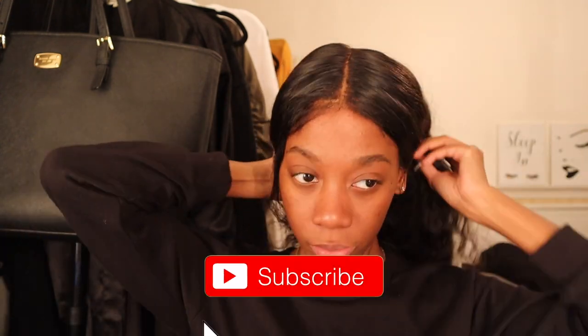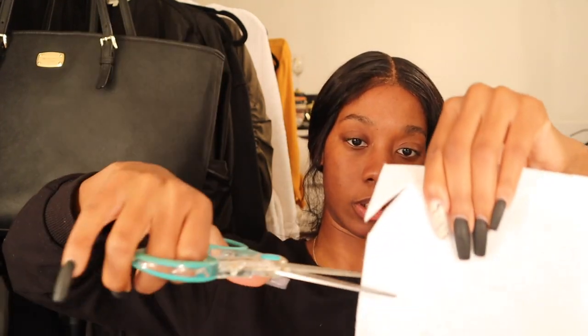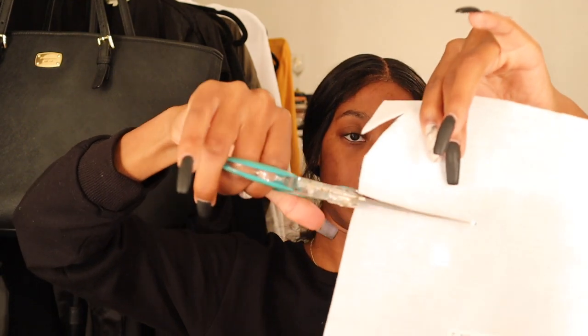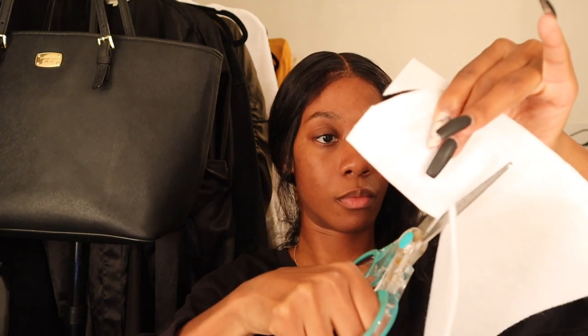Hello everybody, we are back with another Halloween video. It's Naomi Amber — if you're new, what's poppin'! Don't forget to subscribe, and I know my lace looks crazy so don't come for me in the comments. I'm going to be doing this Coraline gory makeup look. I have some inspiration photos that I'll insert on the screen. I hope you guys enjoy because this was really out of my skill set.